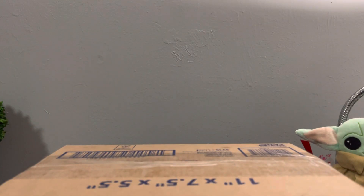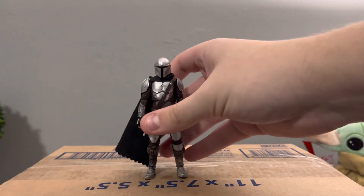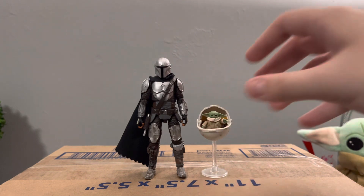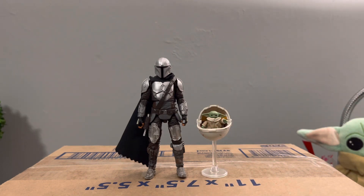That is my quick overview of my Mandalorian custom figure in comparison to the Maldo Crease version and my baby Grogu. Thank you so much for watching, guys — I really appreciate the support. Have a good one.